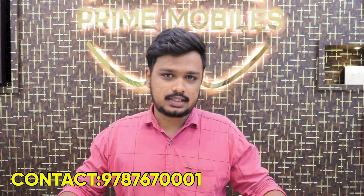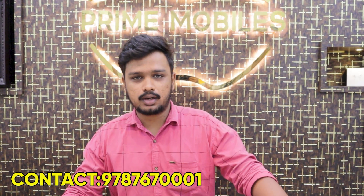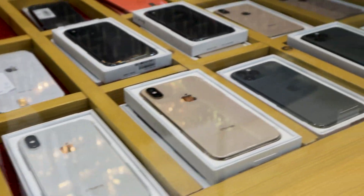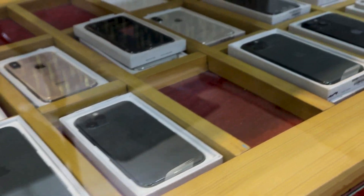First of all, here is Praveen. Our shop is near the RS area — there is a coffee meet cafe nearby. We are on the first side near the stadium. We have iPhones available in three variants: maintained units, light used, and non-active pieces.